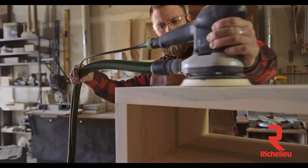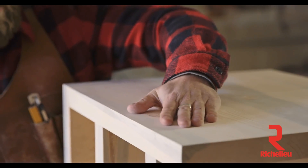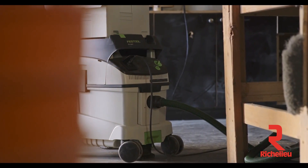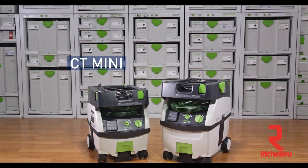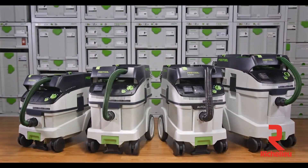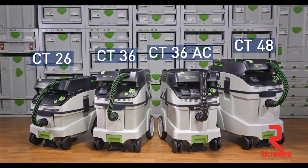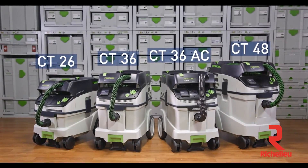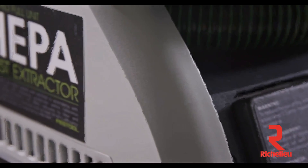Dust control is an integral part of the Festool system and design philosophy, by collecting the dust as it's made, where it's made. Festool offers a full line of dust extractors optimized for the way you work. The CT Mini and CT Midi are Festool's most portable mobile dust extractors. The CT26, CT36, and CT48 are Festool's most capable and versatile mobile dust extractors. All of these units feature HEPA filters and carry full unit HEPA certification.